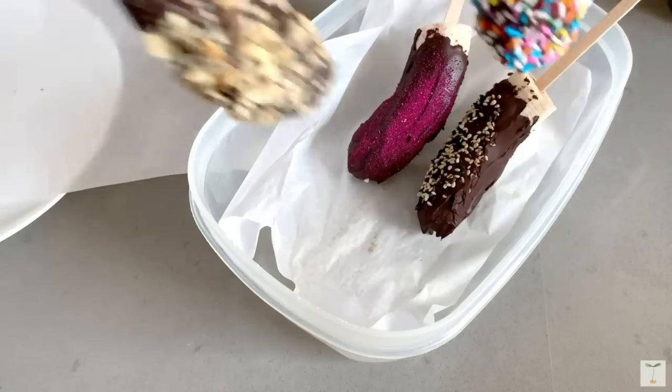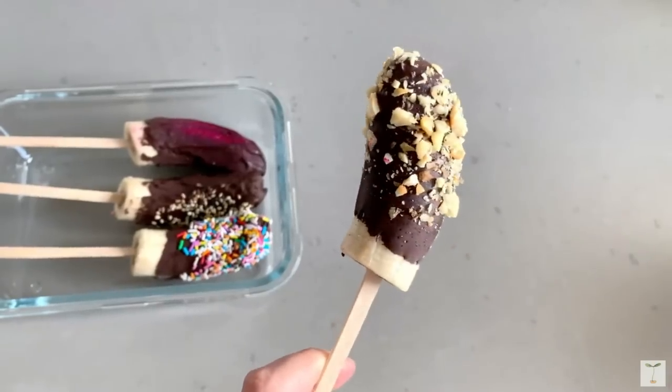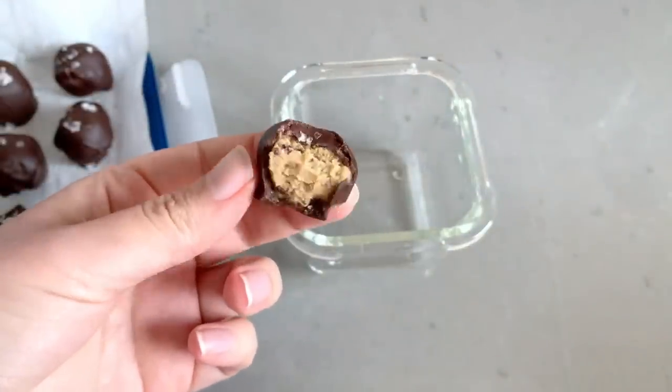I also love these frozen banana pops, which make a great snack — or actually more of a dessert. I have a whole free printable PDF with those banana pops, as well as some cookie dough bites and other summer desserts. If you're interested, you can click here and check it out. I'll see you next time.